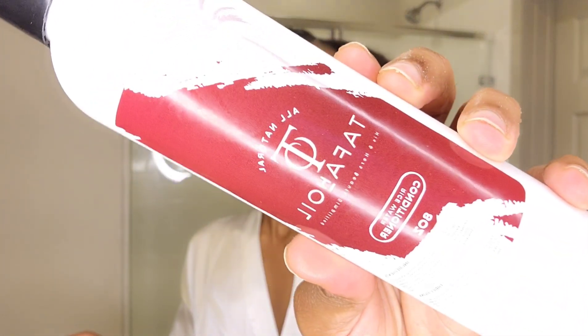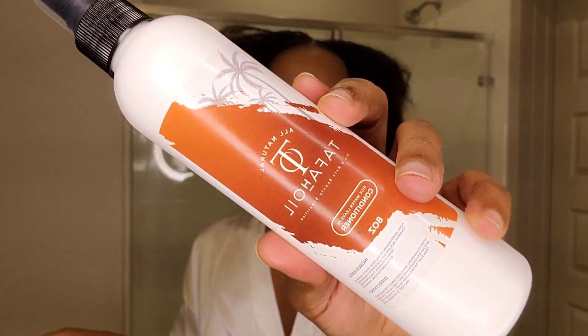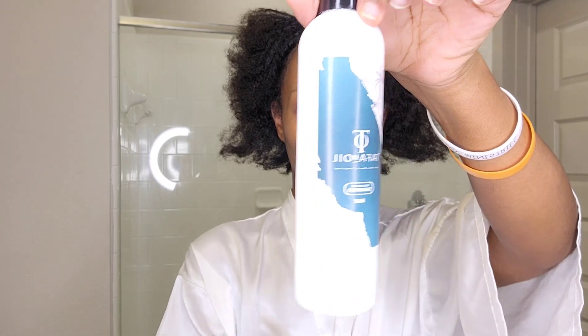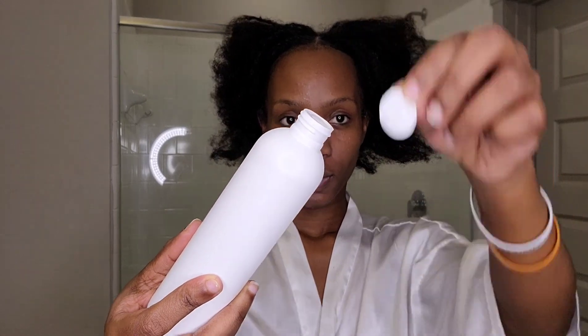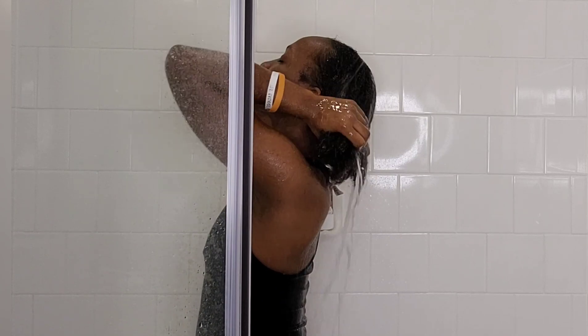I'll make sure to link their website in the description box. We have a conditioner and also a leave-in conditioner, so four products total: the shampoo, the conditioner, the rice oil, and the leave-in conditioner. Unlike rice water you ferment on your own, these products have an amazing smell.